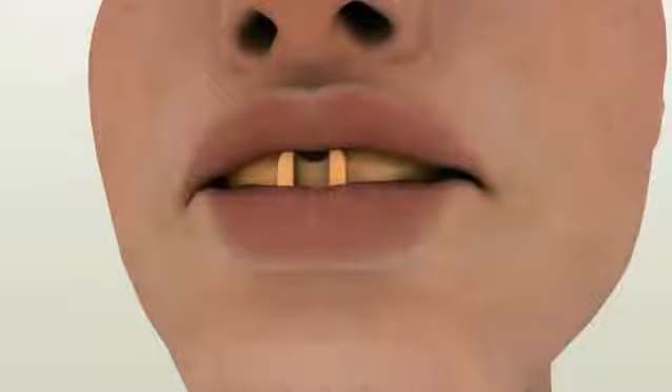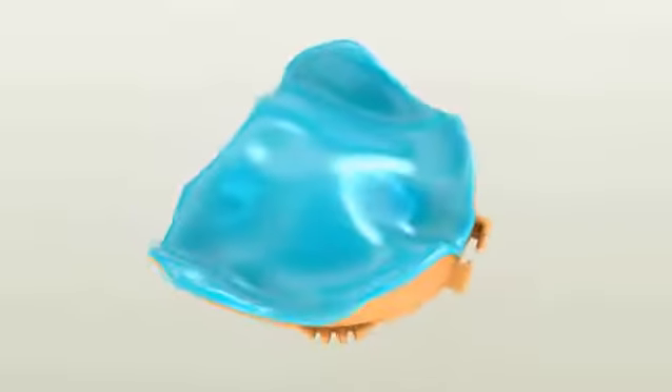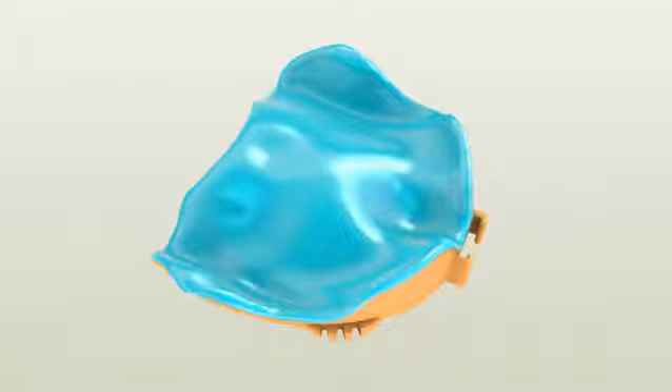Repeat these border molding movements three to four times until the material is set completely. Setting time varies between manufacturers, so please check your PBS impression material instructions. Once the material is set, remove the tray and check the impression. There are two areas you need to check: first, the edges of the Dent Cut tray should not be visible through the impression material.